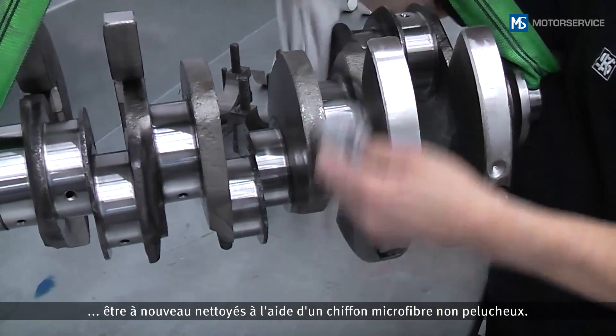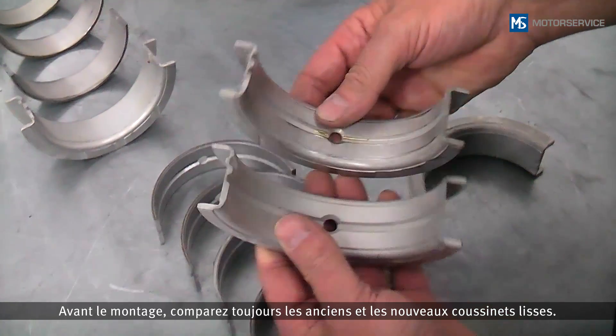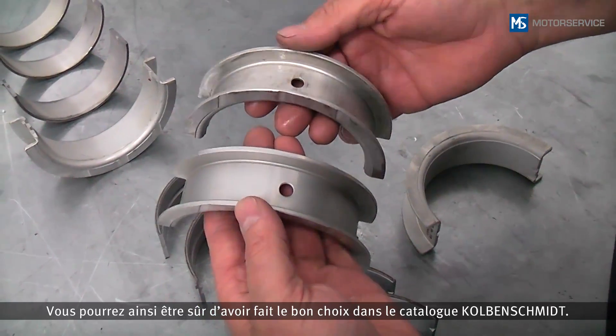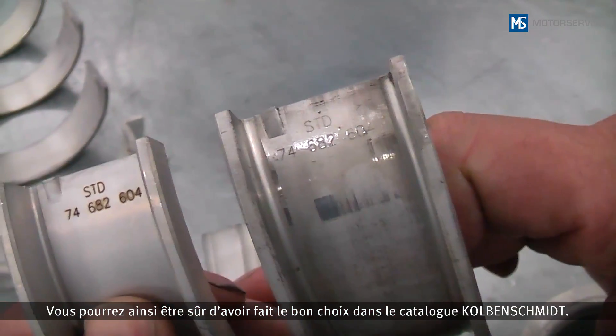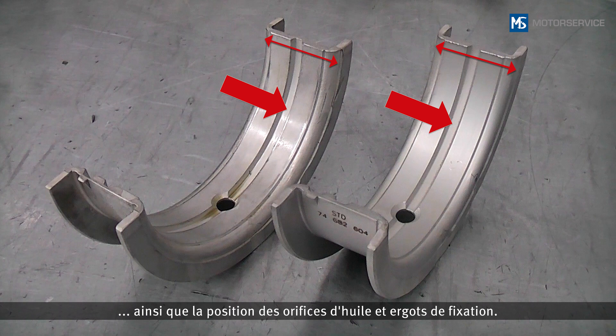For installation, the bearing line and journals of the crankshaft must be cleaned again with a lint-free microfiber cloth. Before installation, always compare the old with the new bearing shells — this is the only way you can be sure that you have selected the right bearing from the Cotton Schmidt catalog. In this example, the bearing shell can be compared using the bearing width, the oil groove, position of the oil bores, and locking lugs.